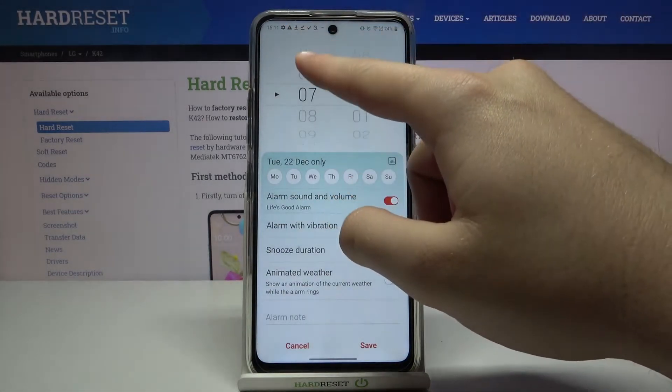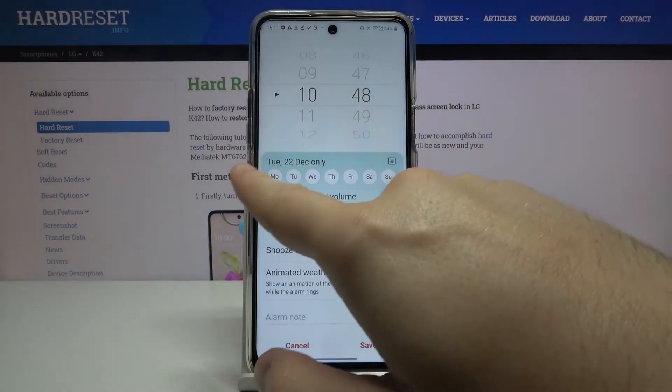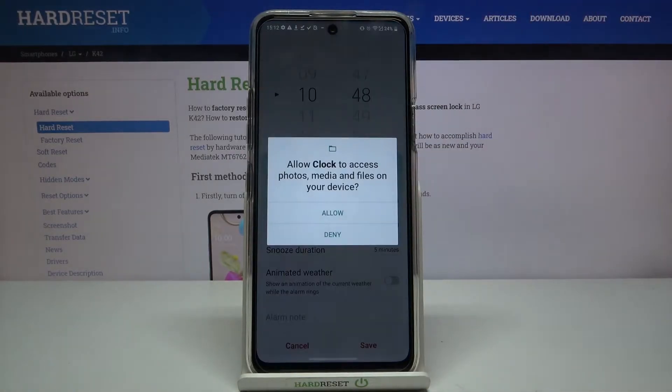First we can set the hours and the minutes. We can also set the repeat — so let's make it on a Monday. Of course we are able to change the sound and volume.